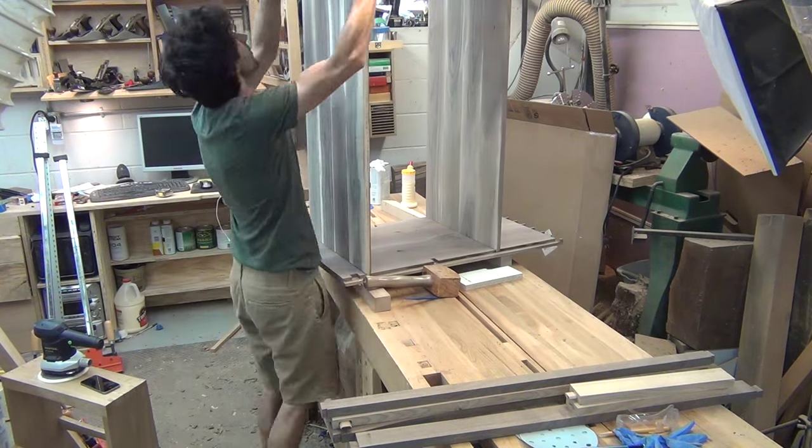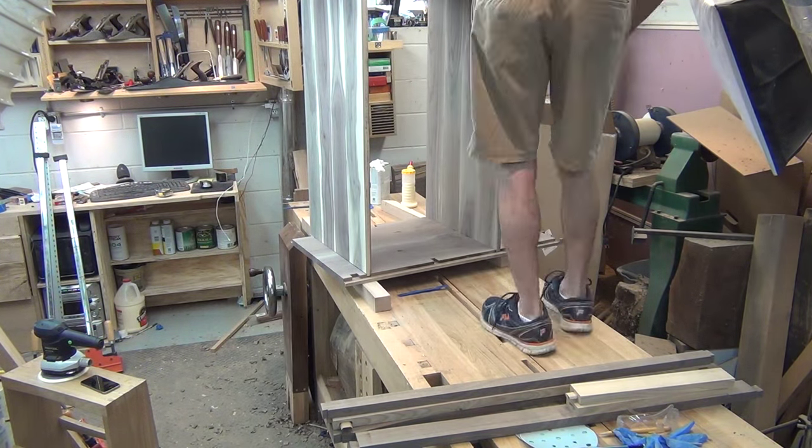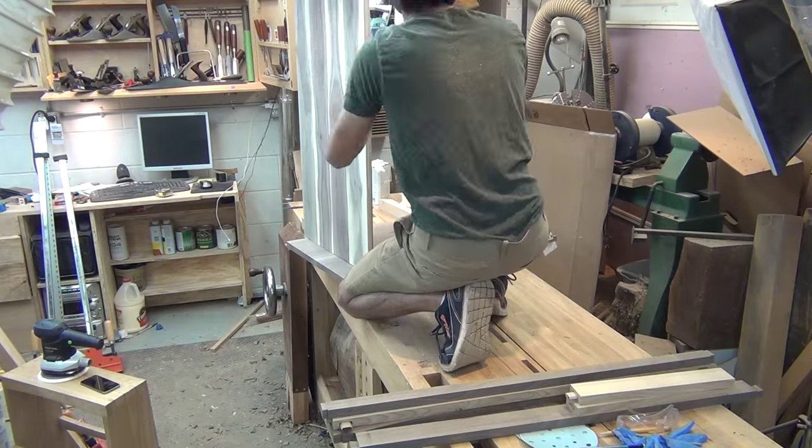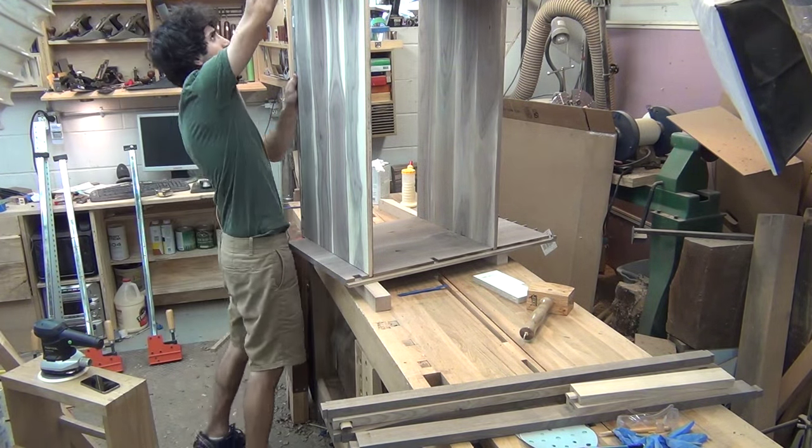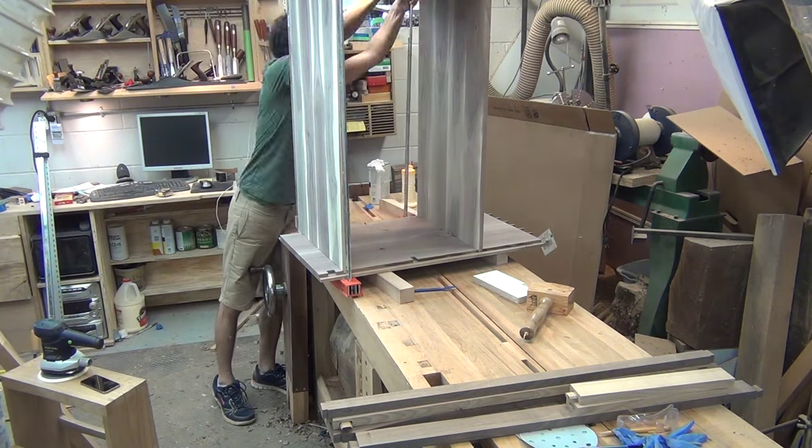Like most pieces there is a certain order that this needs to be assembled in. I first attach the shelf and bottom and then I can install all the parts that lock the case together, such as the drawer dividers, the lower rails, and lastly the top.